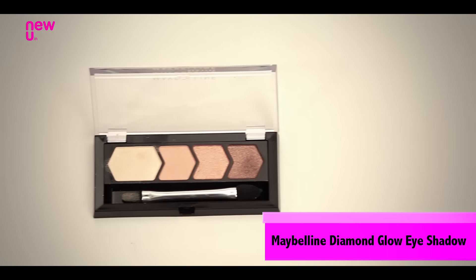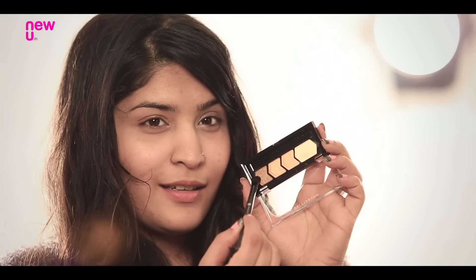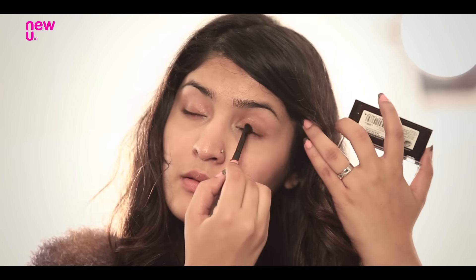Make sure your eyes look really bright and awake by using the lightest shade from the Maybelline quad in the inner corners of your eyes. Then take the darkest shade from the same quad and apply it to your eyes to give them a wash of colour. Use the QVS eyeshadow brush to do so.